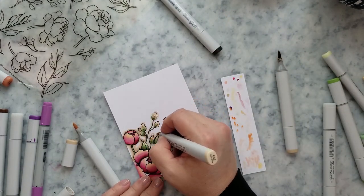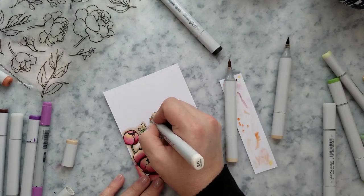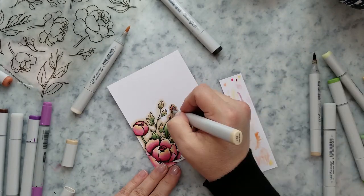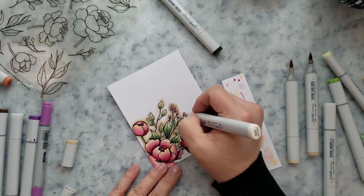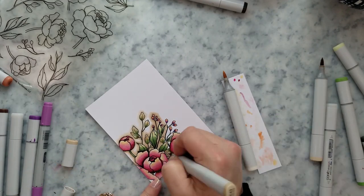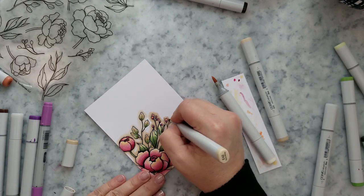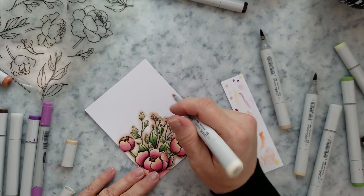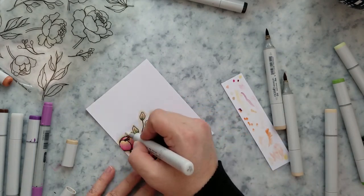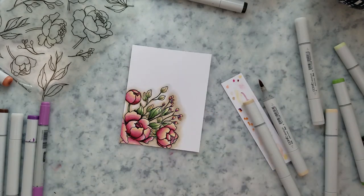I decided I wanted to color in around all of this and have kind of an antique distressed look. I'm using G43, G42, and G40 to color all of this. Once I lay down the G43 and G42, I'll go back in with G41 and really wash out those colors. I love the effect it gives — a really nice antique distressed look.